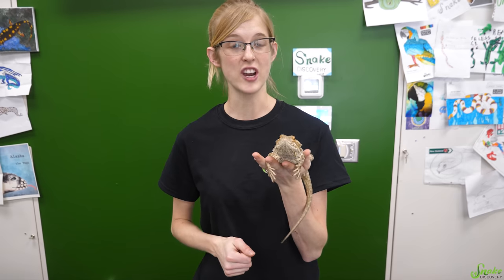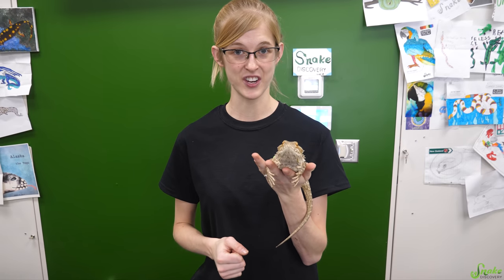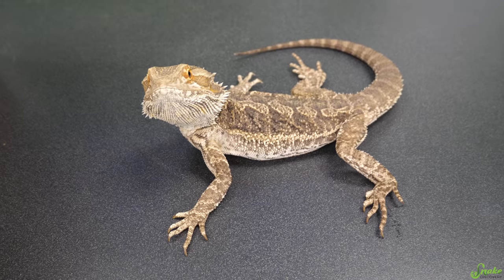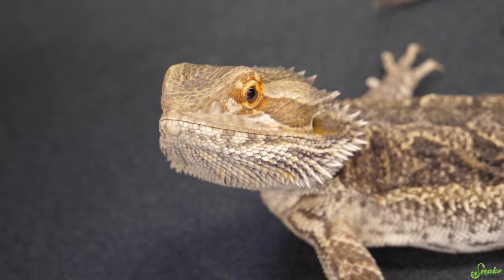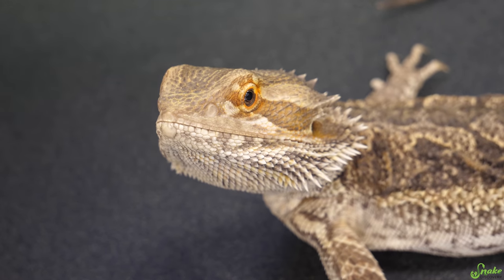Chances are, if you have to give an injection to your reptile, you'll be giving them either an IM, or intramuscular, or a sub-Q, or subcutaneous injection. That's because IV injections usually are only used in vet clinics. If you have to give fluids, that's when you'd use a subcutaneous injection. If you have to give an antibiotic injection or any other type of medication, you'll most likely be giving an IM injection, because muscle tissue absorbs medication at a much quicker rate than subcutaneous injections do, so that fat layer.